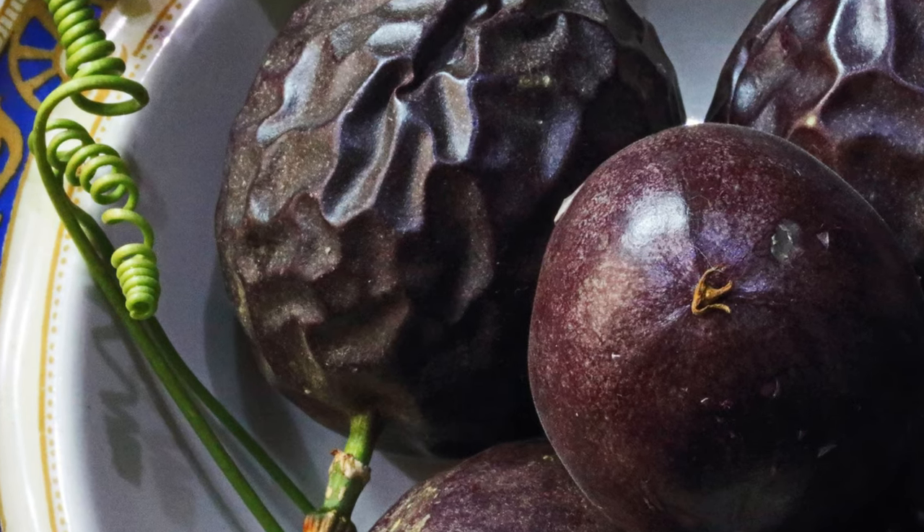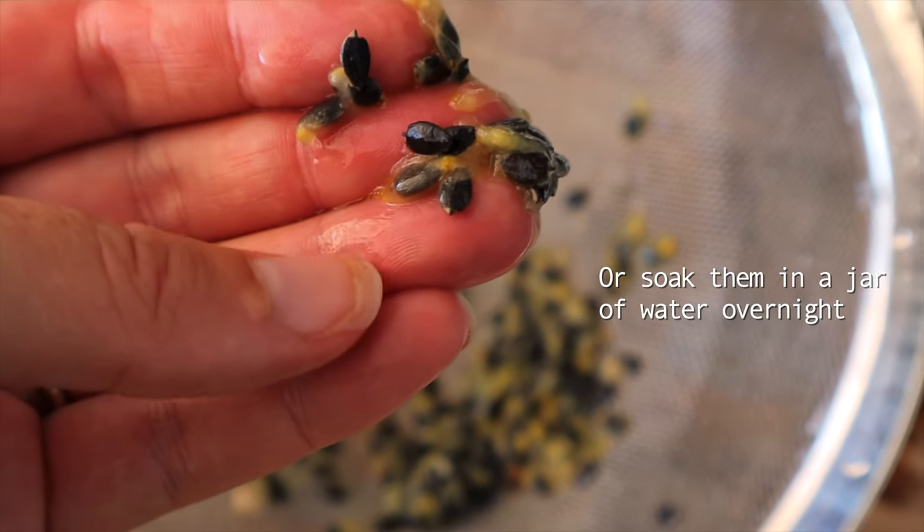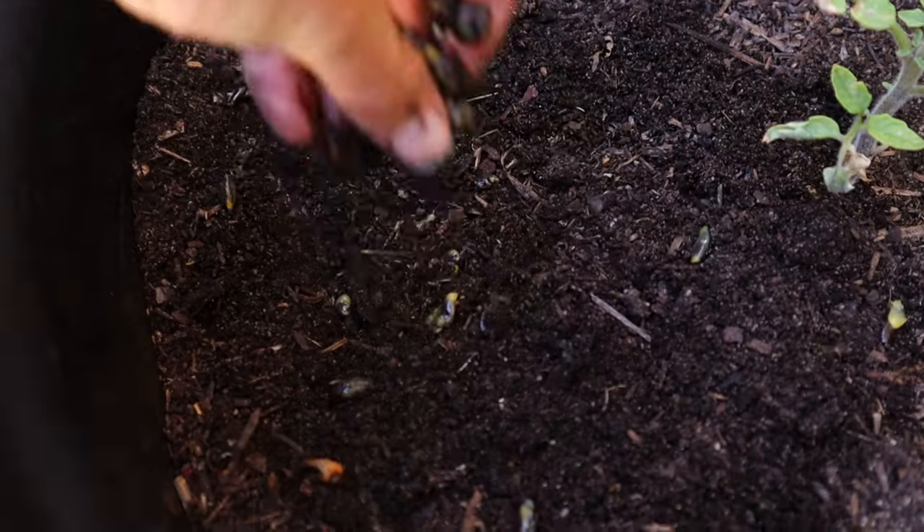Growing passion fruit from store-bought fruit is super easy. Grab a passion fruit — this one has gone overripe but I can turn it into hundreds of plants. Cut it open, get out the seeds, wash them through a sieve to remove excess flesh, then plant them in good quality compost and potting mix. Keep them nice and moist so they can sprout.